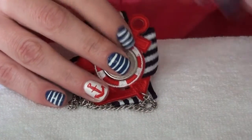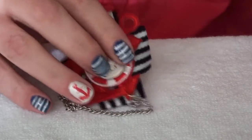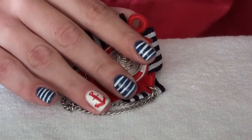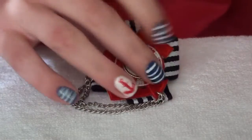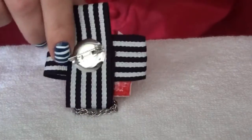Hi guys and welcome to another nail art tutorial. It's been a long time, but this is a very easy sailor nautical tutorial inspired by this little pin thingy that I sometimes pin to my clothes.